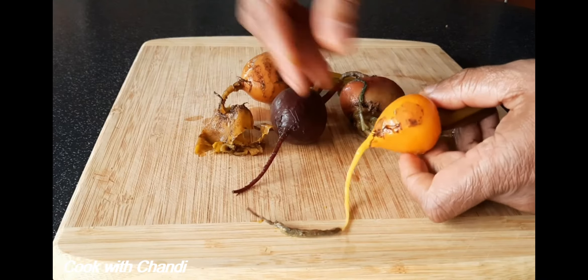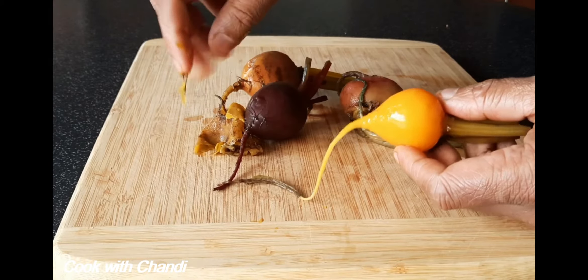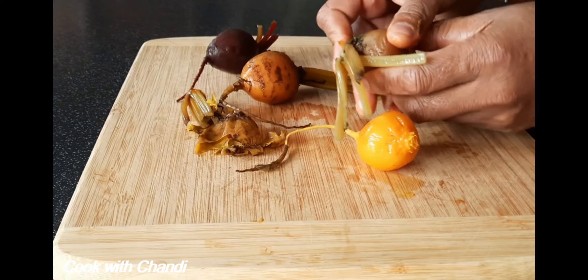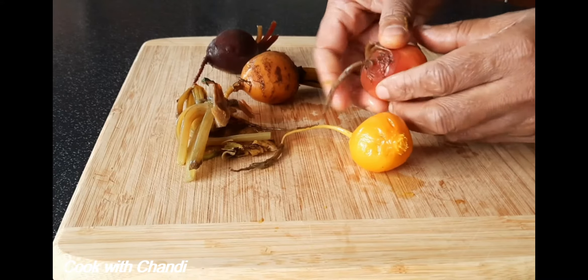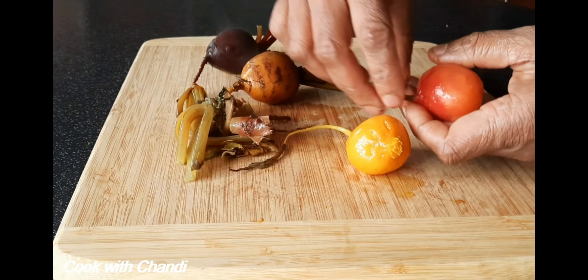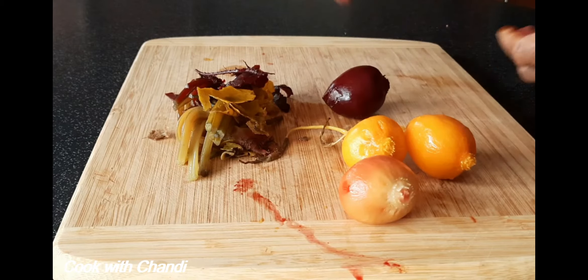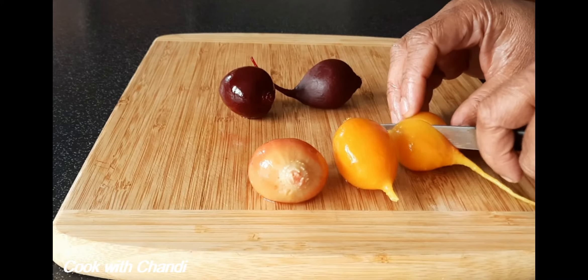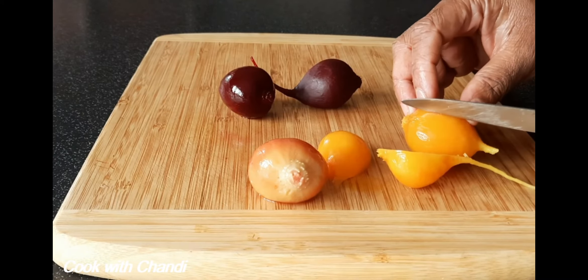Today I'm using heirloom beetroot which has different colors. You can see it really nicely goes with salads to give color contrast and flavor as well. Take the skin off, cut them, and season with salt, pepper, and olive oil.